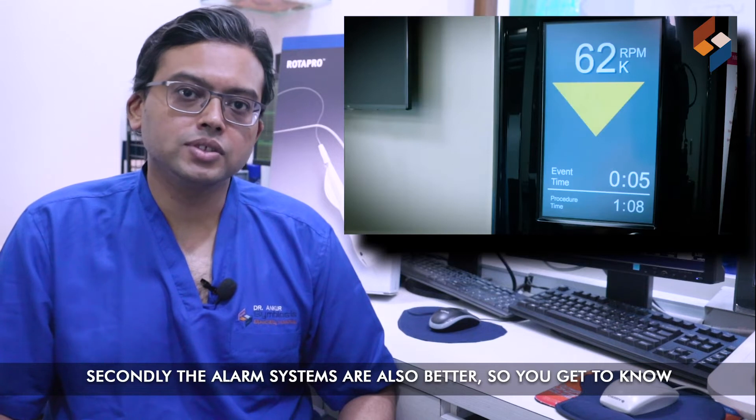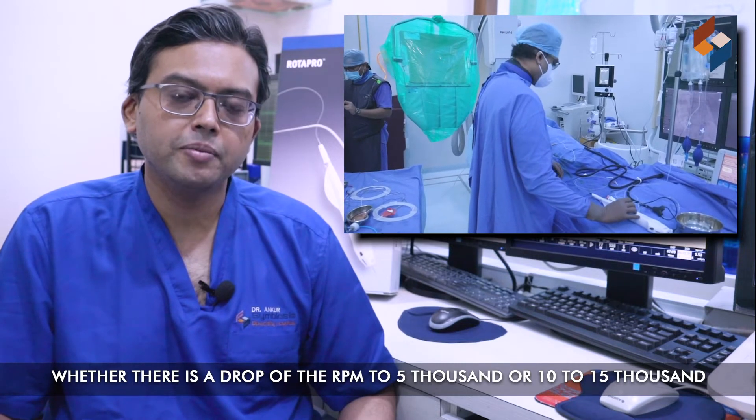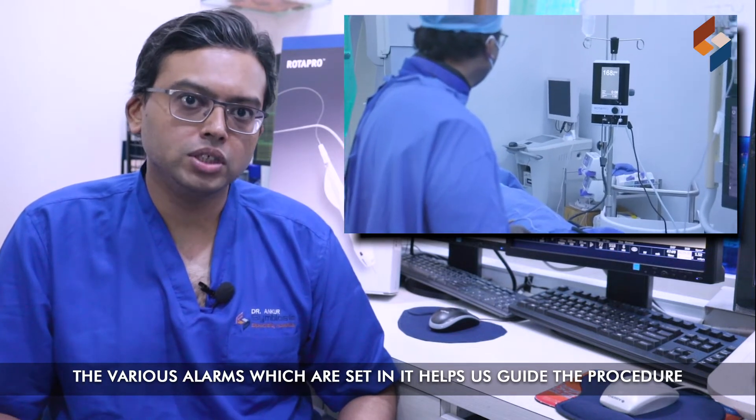Secondly, the alarm systems are also better. So you get to know whether there is a drop of the RPM — 5000 or 10,000–15,000. There are various alarms which are set in, which helps guide the procedure.